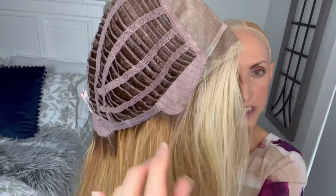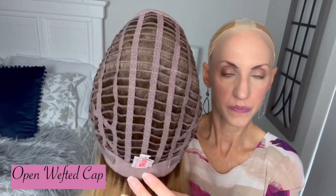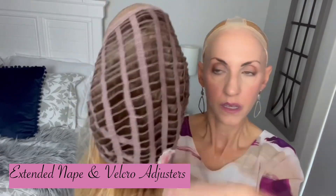She has soft felt ear tabs with metal that keeps them flush against your face, open wefting all through the cap, extended nape, and velcro adjusters. Wefted caps always have a lot of stretch, so this is fitting my petite head fine. I did add the wig grip. I would either wear a wig grip or put some lace tape here to feel like it was going to stay on, because it is kind of heavy on the ends.